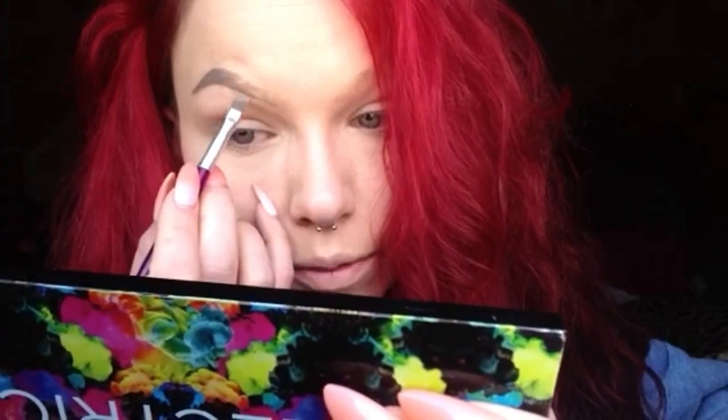I take that brush with my Anastasia Beverly Hills Dip Brow Pomade in blonde — I've switched up my color recently because I like a softer brown. I'm going to start right from the middle, filling in and working my way out. The windows are open so you'll probably hear extra noise, but the lighting is better this way.